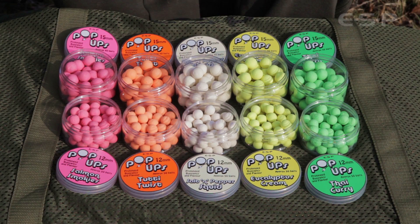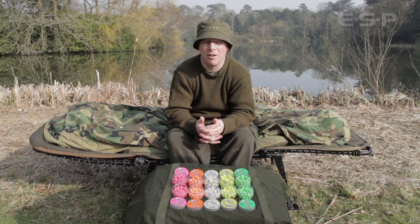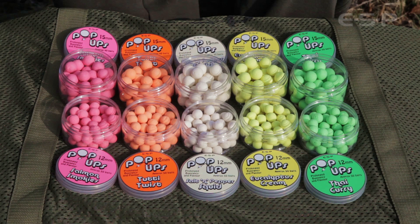We've incorporated several essential qualities into these pop-ups to make sure they're spot on. When putting a pop-up mix together there are various things required — buoyancy being the main one. This mix incorporates a high proportion of microspheres that provide the buoyancy but are also water resistant, so that the mix doesn't take on water.